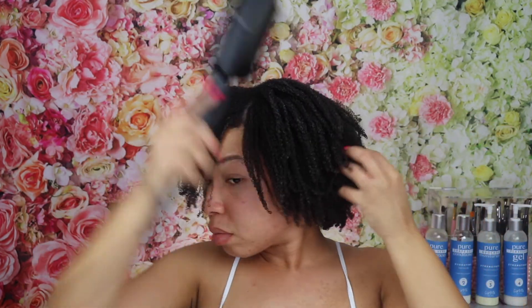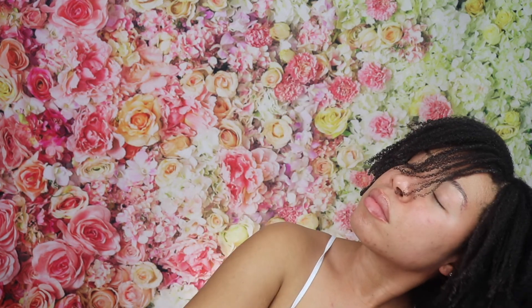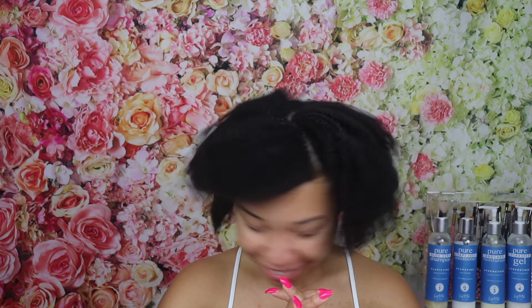This wash and go method was such a breeze and I am so happy with how my hair turned out. I got so many compliments throughout the week — it was so exciting! You can get the same results if you follow the instructions I just shared with you, and if you'd like to try the four-step system from Curl Mix, I have a coupon code for you that I will leave in the description box.